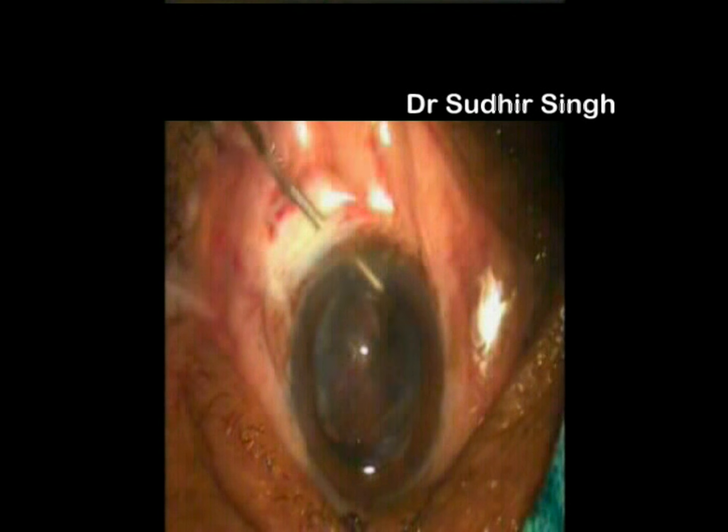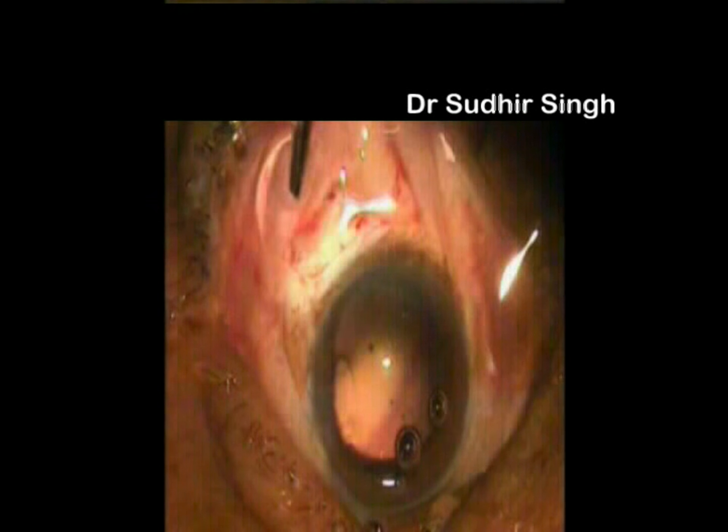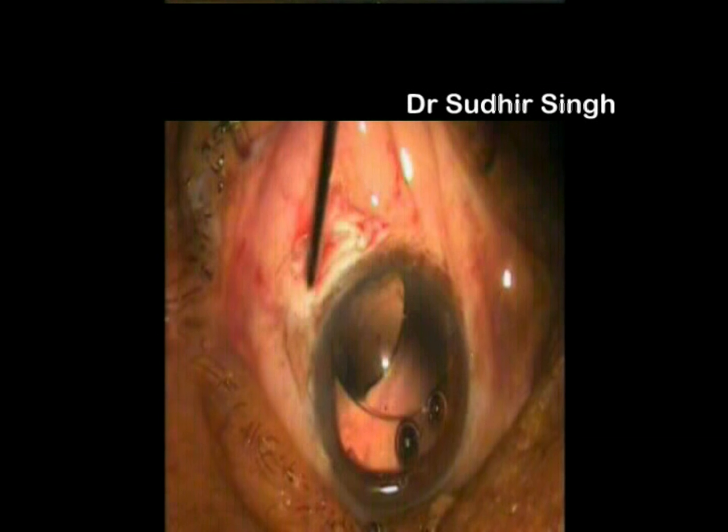The remaining cortical matter is cleaned up. A single-piece PMMA intraocular lens is implanted into the capsular bag.